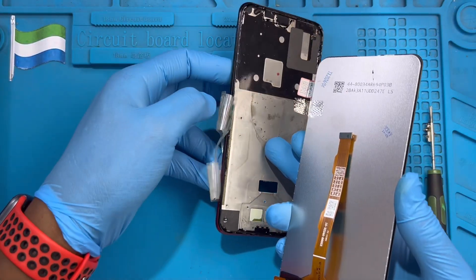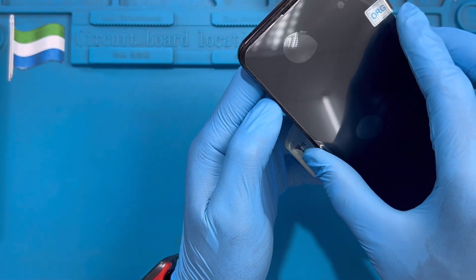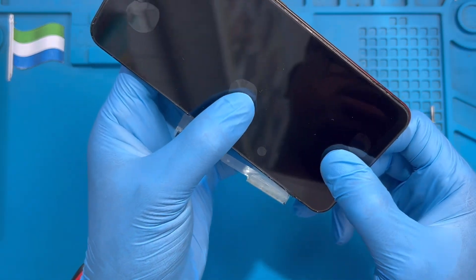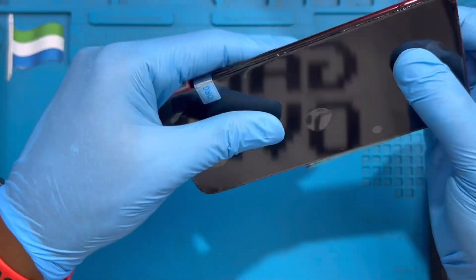Take out this cover so the LCD will rest properly. Please make sure you test the LCD before you fix it, because if you apply the glue and fix it without testing, it's very hard to undo. Then place the LCD down just like this — very nice.